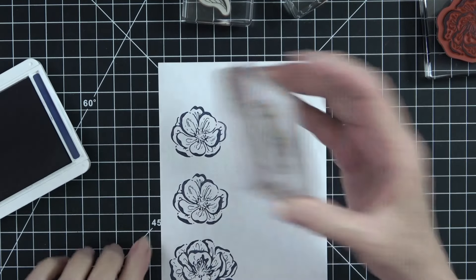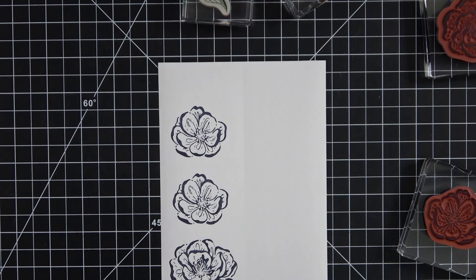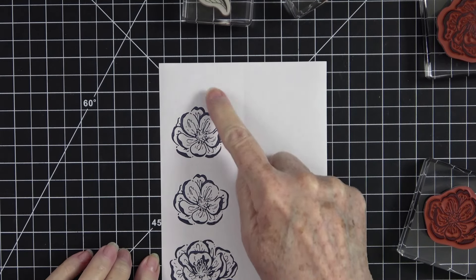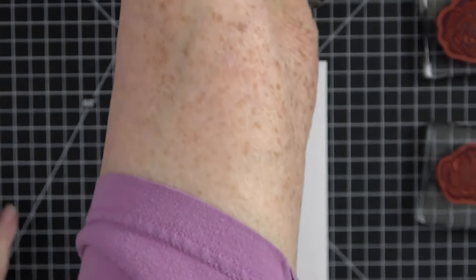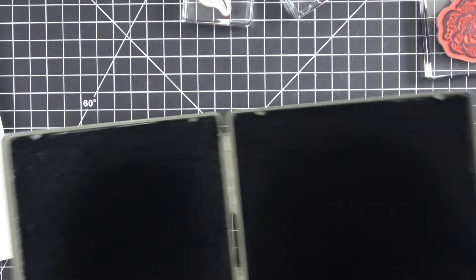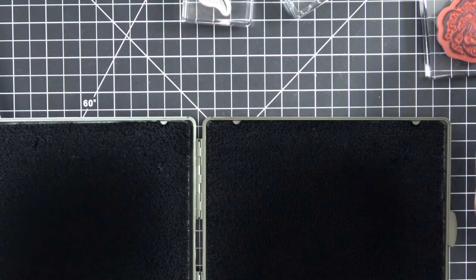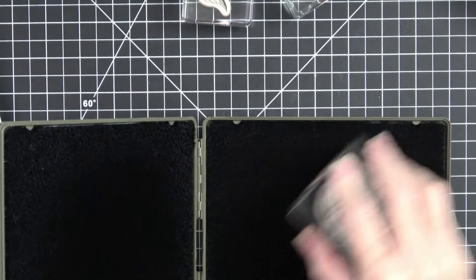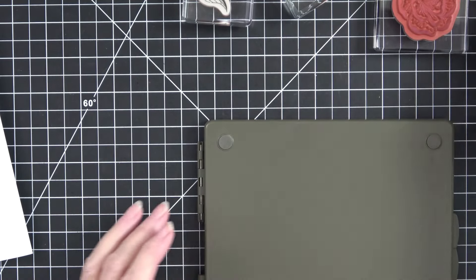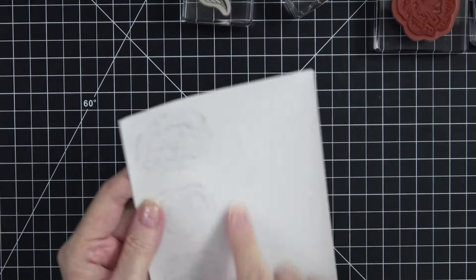Now this set comes with dies, but I learned the hard way — you do not want to use the dies to cut these out. The dies give you a little extra border around the edges, and we don't need that; we need the cut as close to the edge as possible. So we're going to fussy cut these. I'm going to go ahead and clean off these stamps with my stamp-and-scrub before I go any further, just to make sure I keep my stamps ready to go.